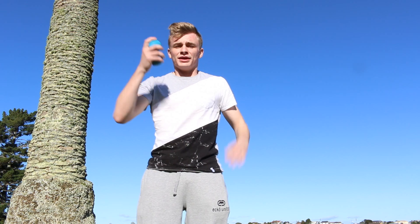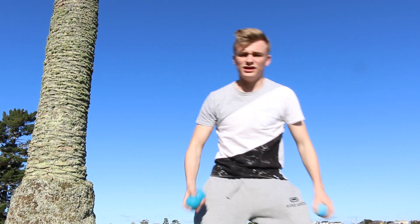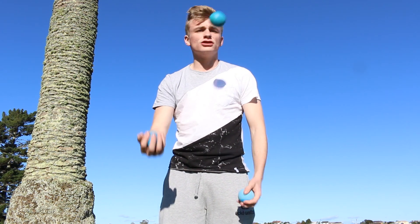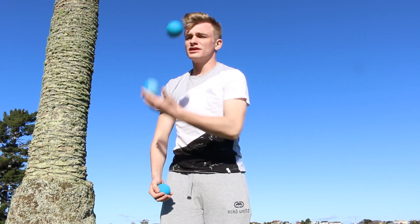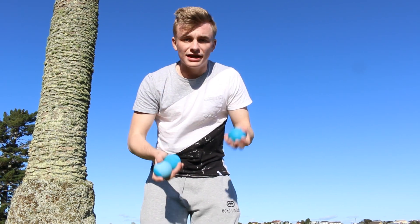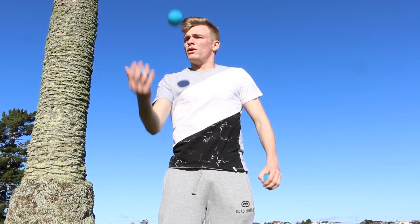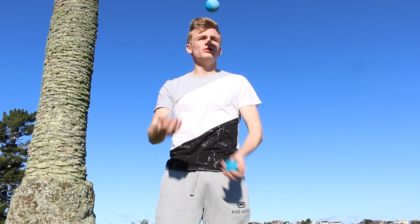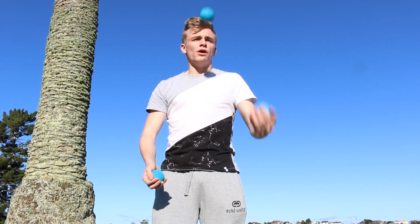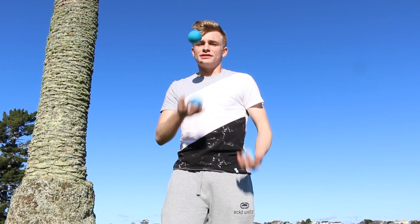Once you know that, you can juggle three balls. Start with two in one hand, switch over, two in this hand, switch over — keep doing that. Now keep reducing the number of times you juggle with one hand and you'll end up with a three-ball pattern. One, two, three — switch. One, two — switch. One, one — zero. There it is, there's the three-ball pattern.